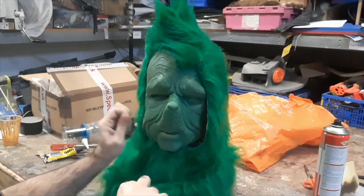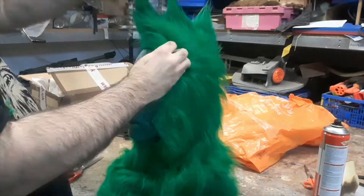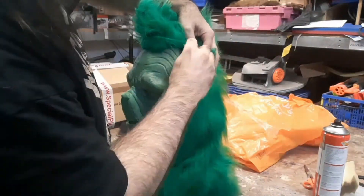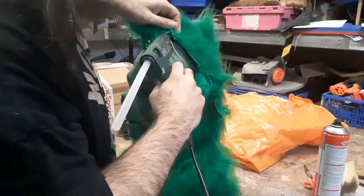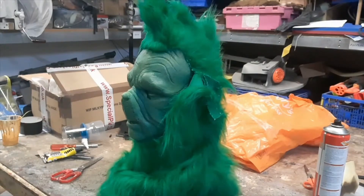We generally try to glue the fur onto the latex mask rather than the fabric behind it because it makes it a bit more stable and comfortable. We just work our way around like that. Any excess fur is put in position around the jowls so that it's mostly hidden by the performer's chin.